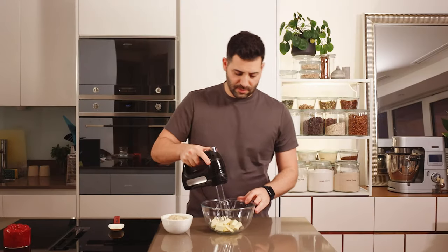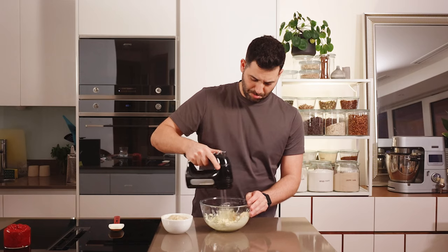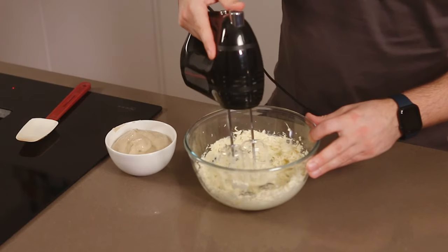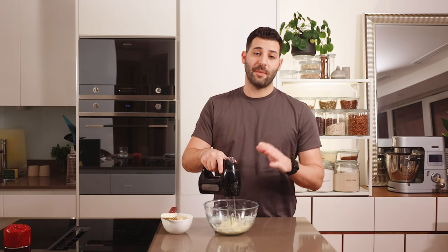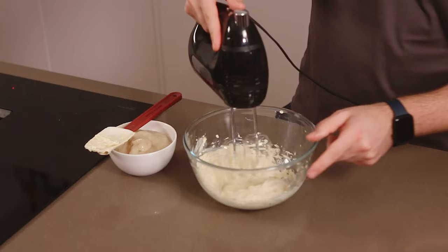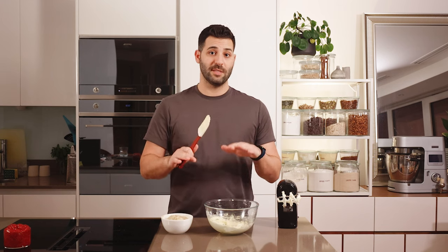I'm going to start by beating this until it's soft and fluffy. If it's not soft, it's probably a bit too cold — just zap it in the microwave for five or ten seconds. The main thing is that it needs to be really creamy, otherwise as we start adding the custard the temperature will be off and it won't incorporate as nicely.